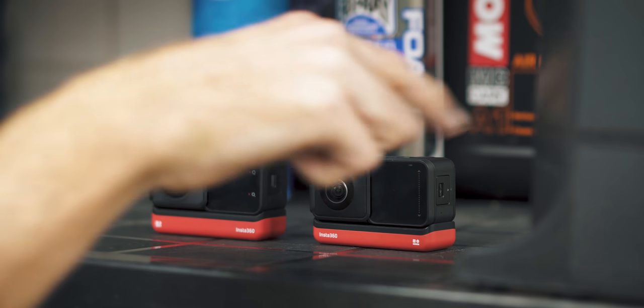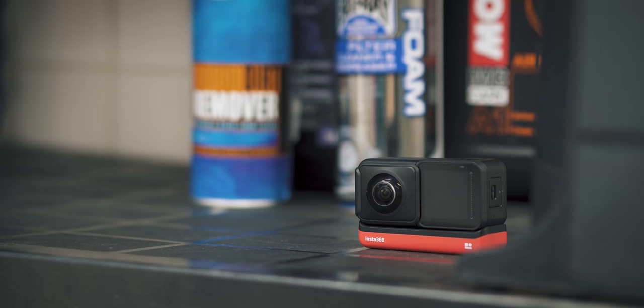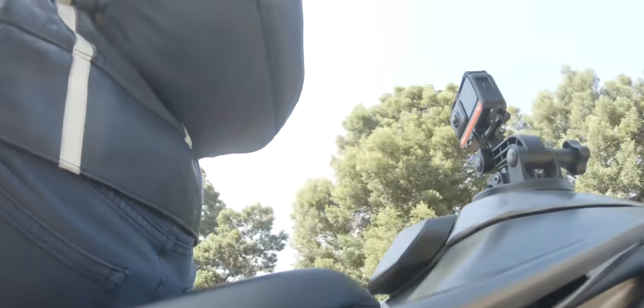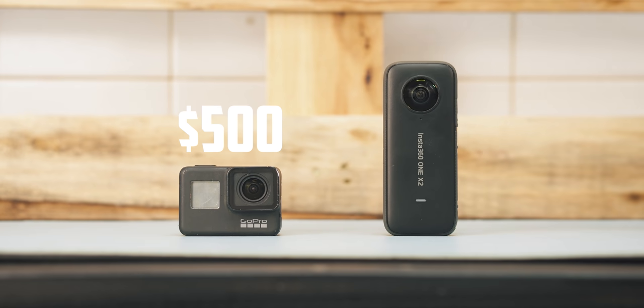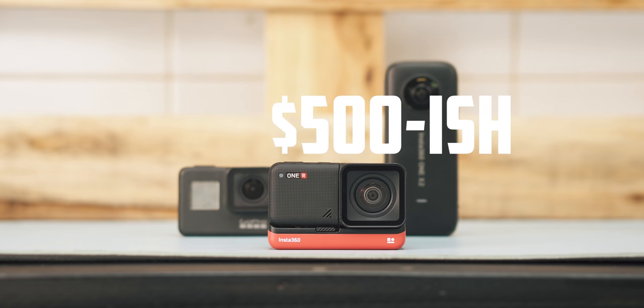I sometimes pick up the wrong camera by mistake. However, there is a very good reason for this, and that reason is exactly why I'm such a big advocate for this idea. The original Insta360 One R gave the typical action camera design a rethink. Instead of buying a $500 GoPro and a $500 360 camera, it meant you could have both in one camera for around the same-ish $500.